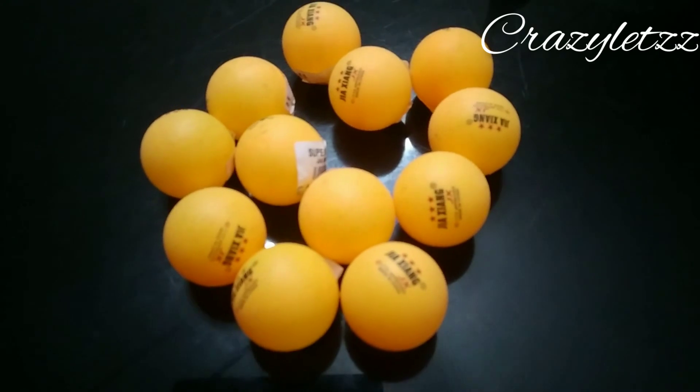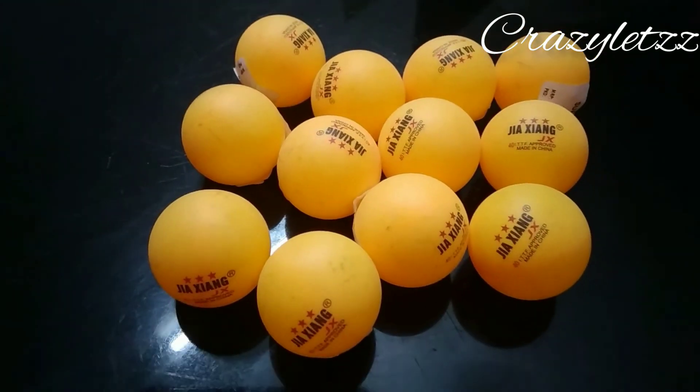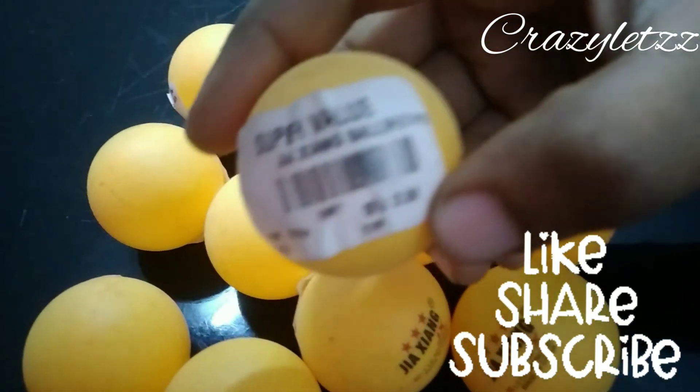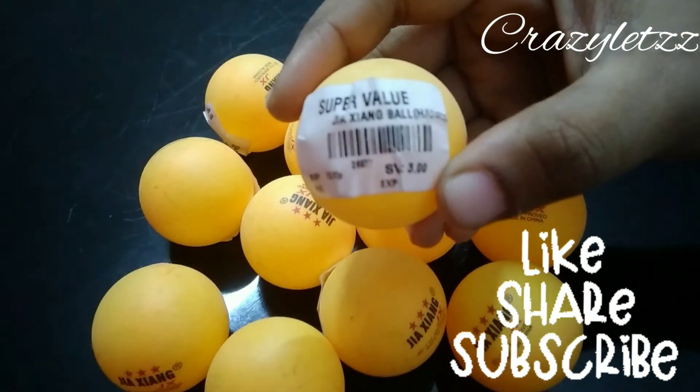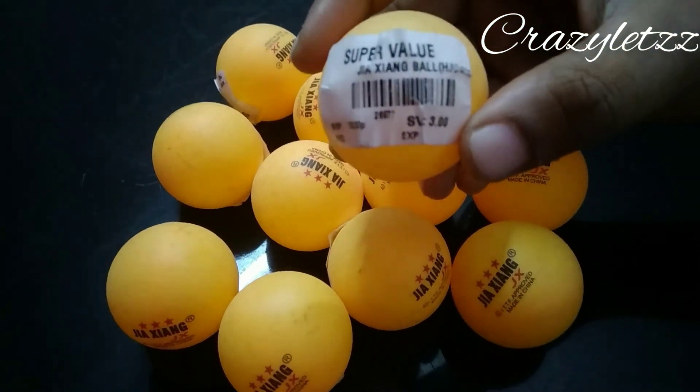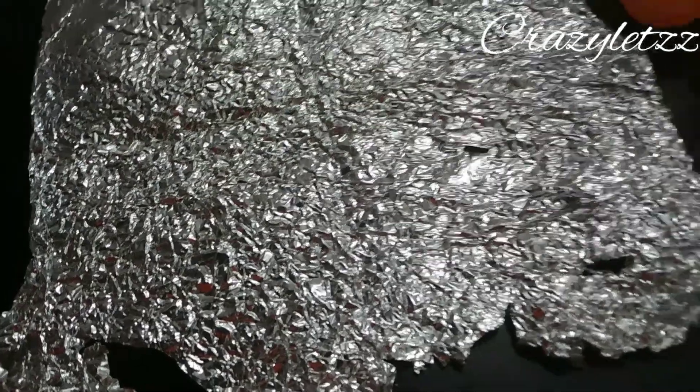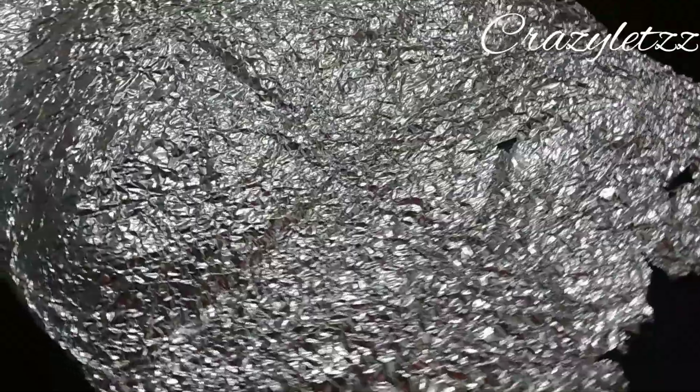I am going to put the Christmas balls in the shop. I am going to put 30 balls in the shop.